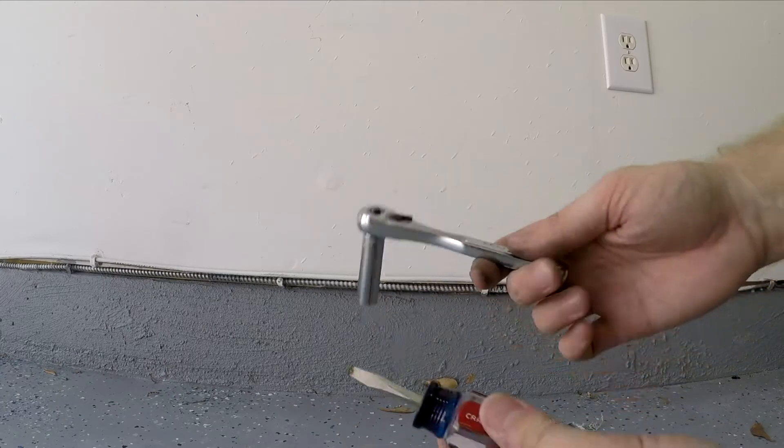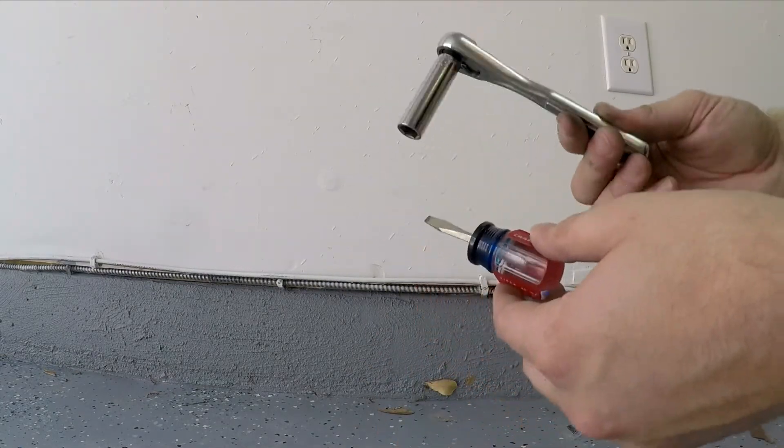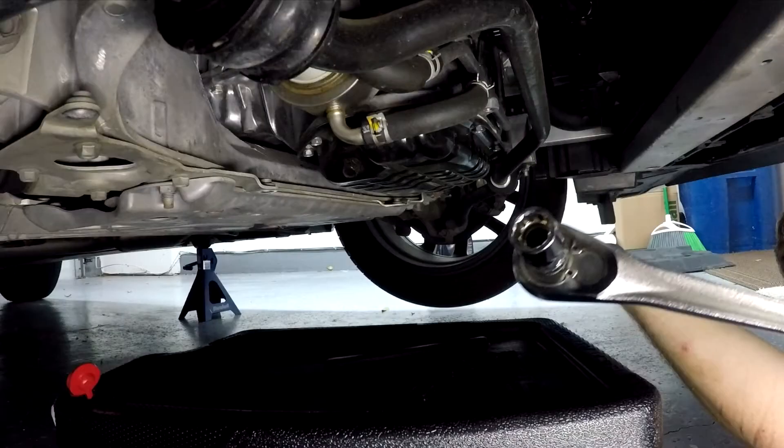You will also need a couple of basic tools. I've got a flat head, which is for taking off some of the clips, and then a 10 millimeter socket, which we're going to use to take off some of the bolts that hold on the splash guard at the bottom. You'll also want a 14 millimeter socket and a fairly large socket wrench to be able to break the drain plug loose. And with all of our materials gathered, let's go ahead and get the car jacked up.